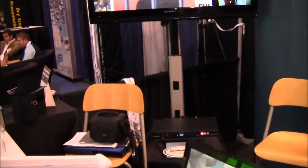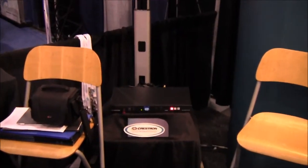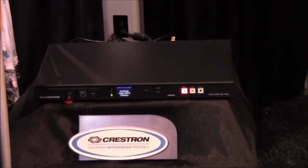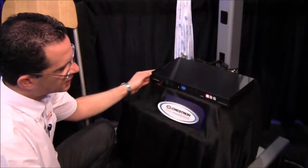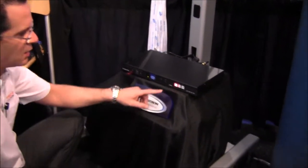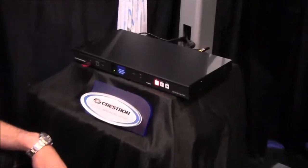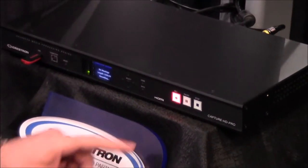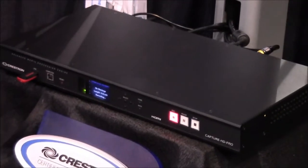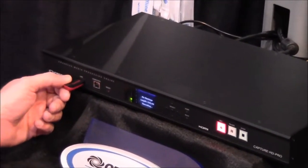The Capture HD unit is a very compact 19-inch unit and it will record everything on a USB drive. You can see here the Capture HD unit — a very nice 19-inch unit. It has a very basic, very simple control interface, so I could press record, I could pause or stop the recording, and everything is being recorded on a USB drive.